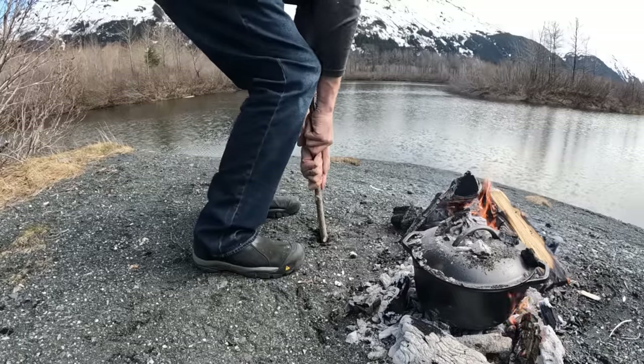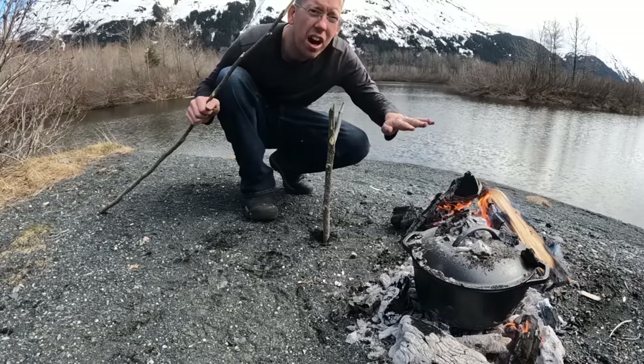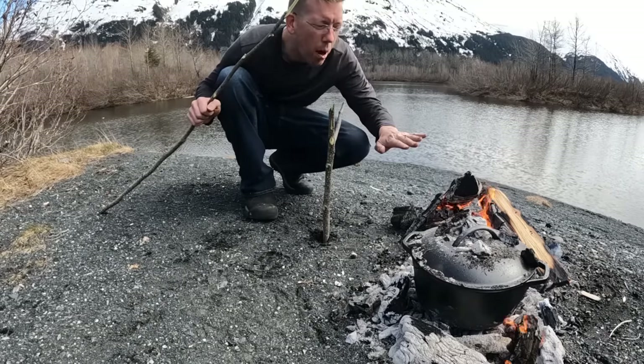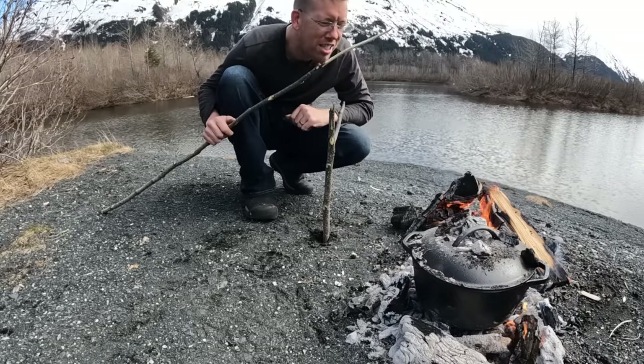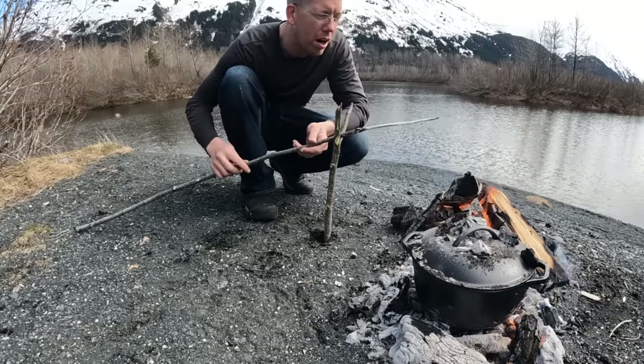Now I'm going to show you how to cook bread over fire using a stick. Feel the heat of the fire with your hand — the spot where you can hold your hand for about a count of three but no longer is about 375 degrees. That's where you want to be cooking your bread.